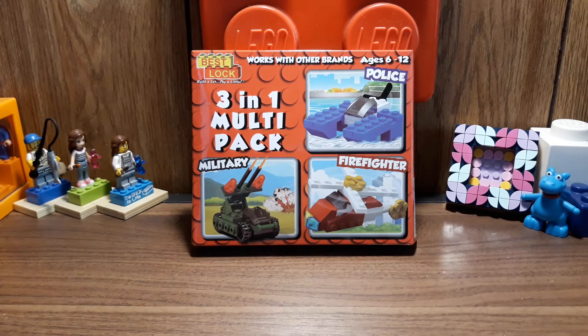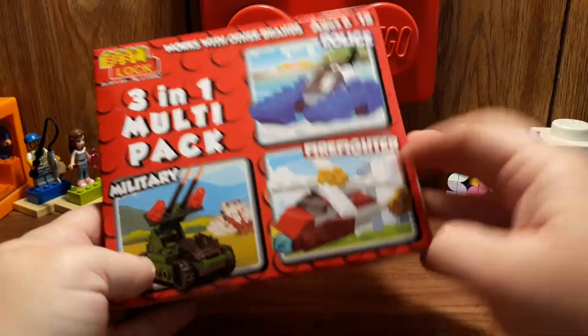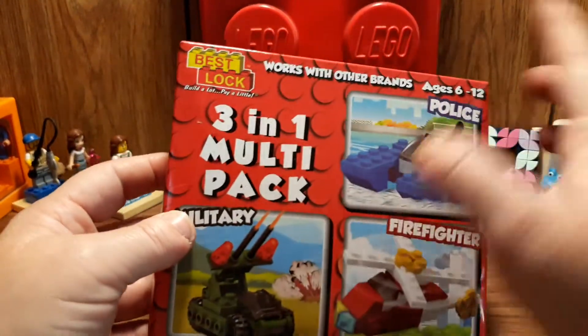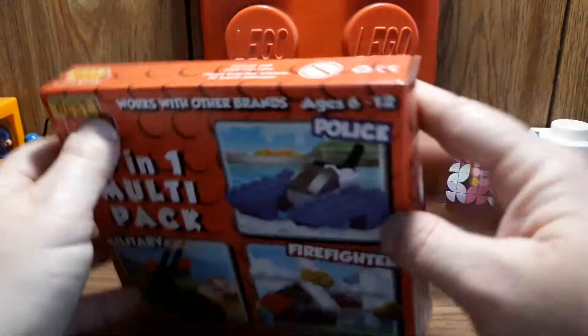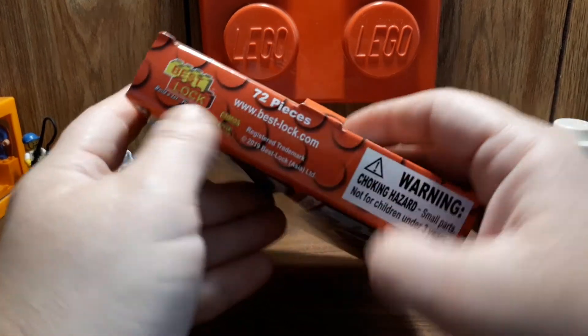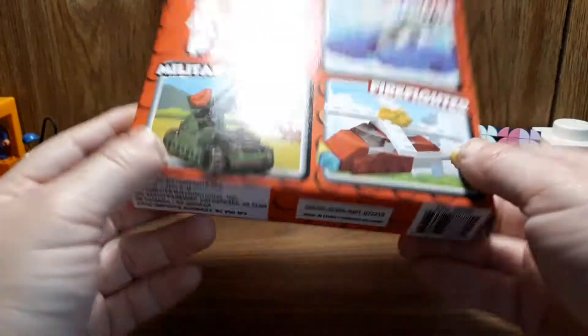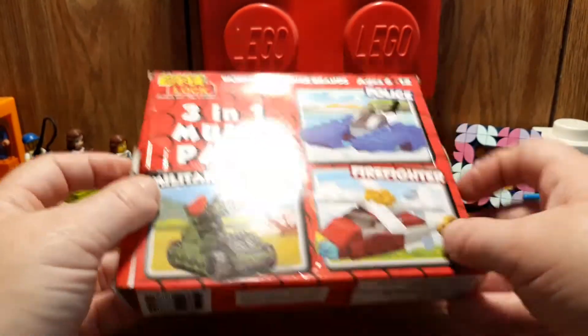Hey guys, Nessa here with another Lego versus, and this is a Lego versus Best Lock. This is a 3-in-1 multi-pack — it just says police, military, and firefighter, doesn't give any other details. It says it works with other brands, build a lot pay a little. I did get this at Dollar Tree; it says it has 72 pieces, and that's from 2019, but I just bought it.